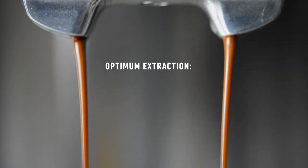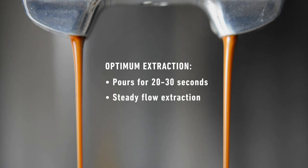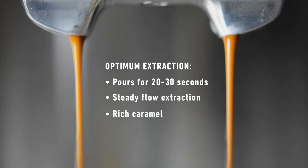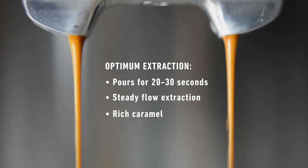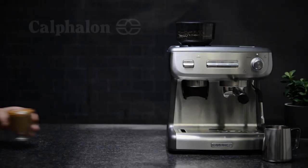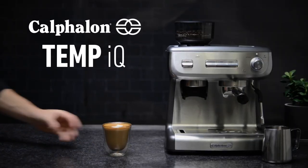An optimal extraction of coffee should take 20 to 30 seconds of steady flow, creating a caramel color and golden crema that tastes rich, sweet, and vibrant. Now you can enjoy your great tasting espresso from your Calphalon Temp IQ Espresso Machine with Grinder.